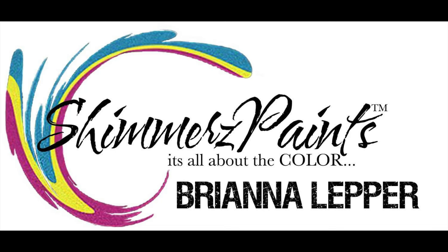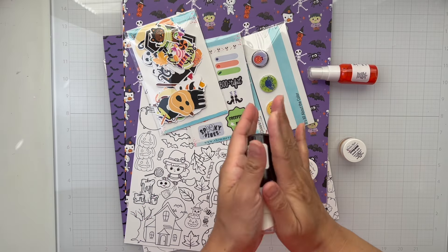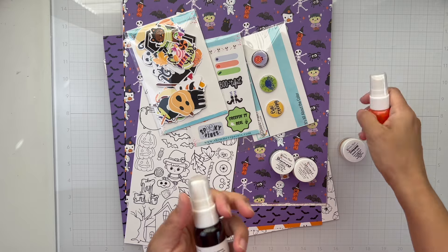Hey everyone, it's Brie. I'm back with another scrapbook process video for the Shimmers Paints Color Kits team and I'm working with the October Color Kits. Y'all know me, I love Halloween, so this color kit is one of my favorites.